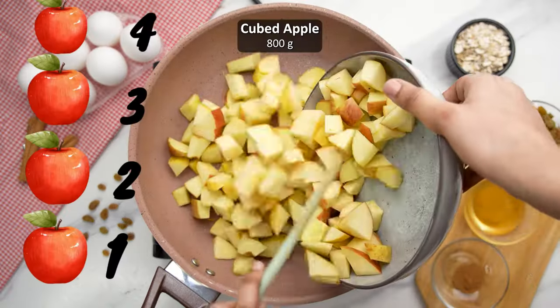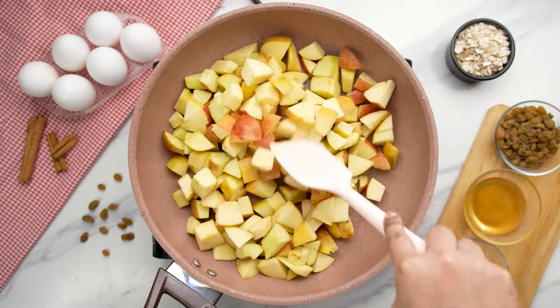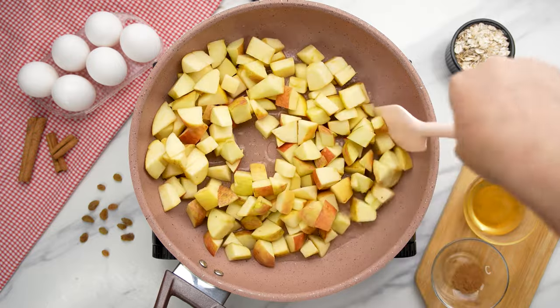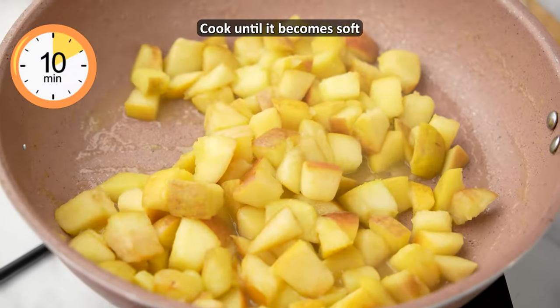Next, take 4 medium sized sweet apples that are cut into cubes and put them in the pan. Cook them gently over low heat with 3 tablespoons of water or apple juice until they start to soften, about 10 minutes, until the apple pieces are just tender to the touch but not mushy.